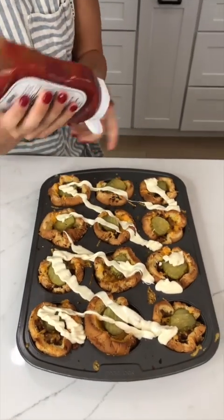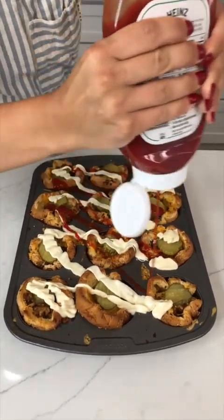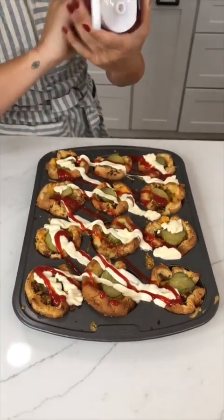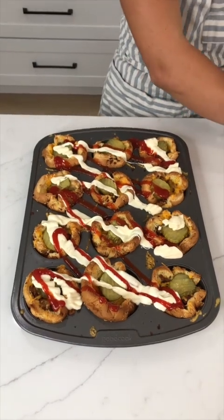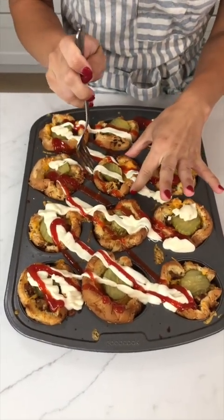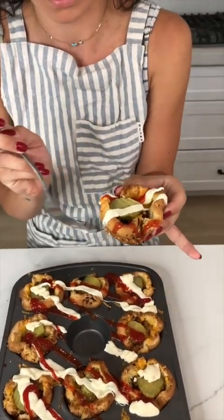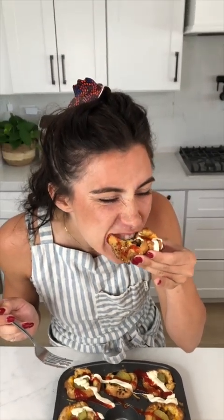Oh yes, how yummy! This one looks the best to me — it's so nice and got a crunch to it. Mmm, that is delicious!